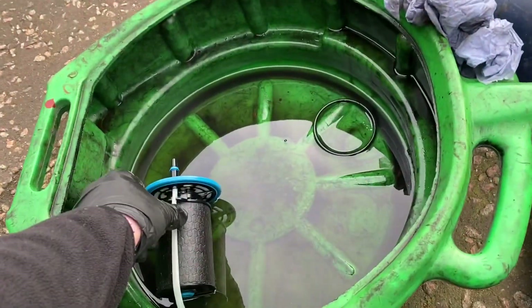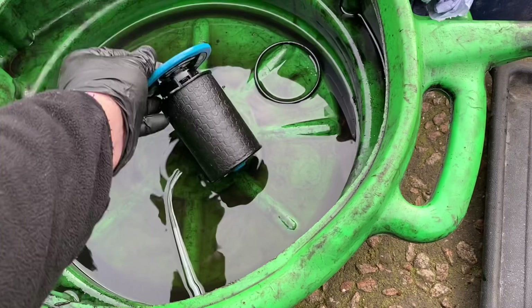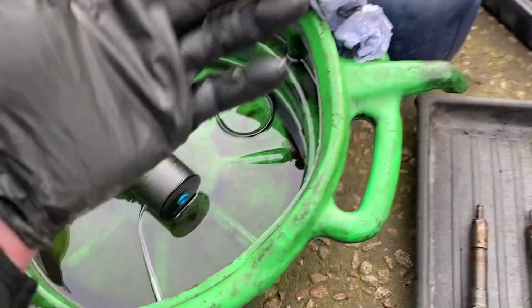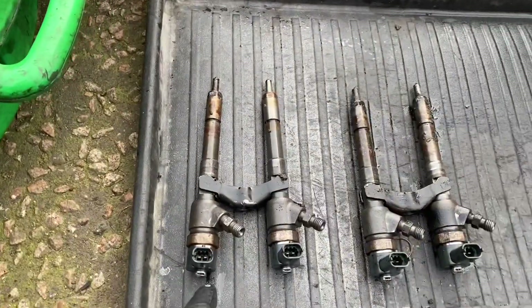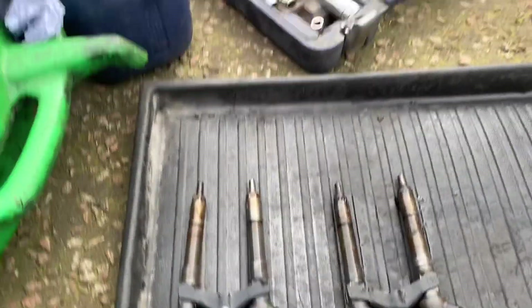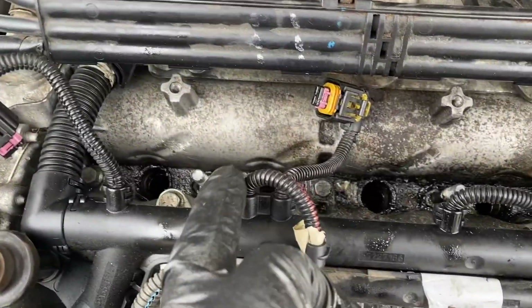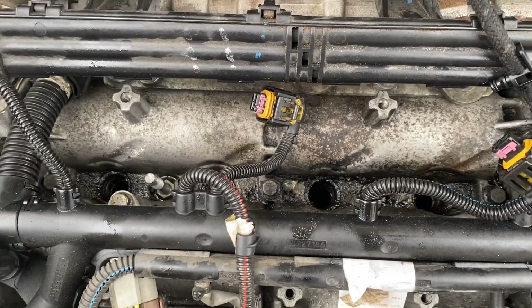You'll see me changing the diesel filter there — it was quite mucky in the bottom of the tray but I've cleaned it all out, the bowl, and put the nice new filter in. And there's all the old injectors there. I'm just going to clean up all the holes where they go in because it's quite mucky in there, get all that cleaned up and then we'll get the new ones fitted.